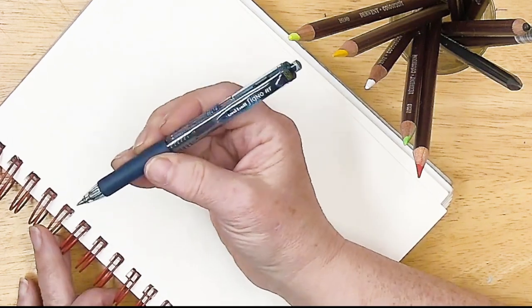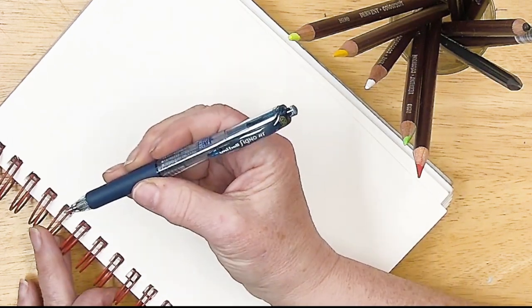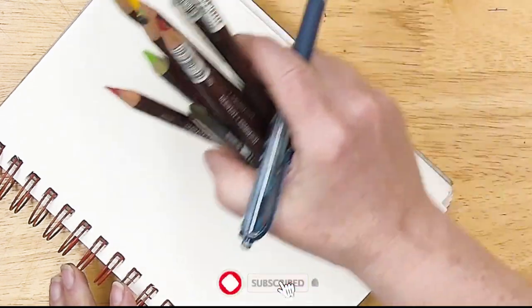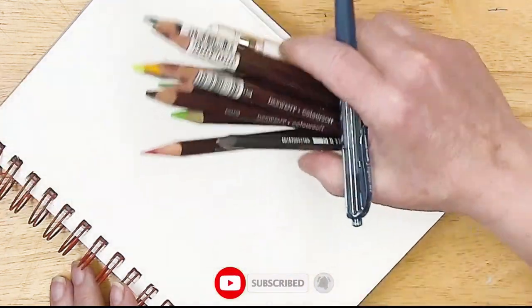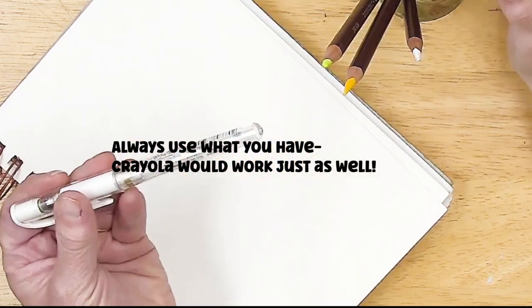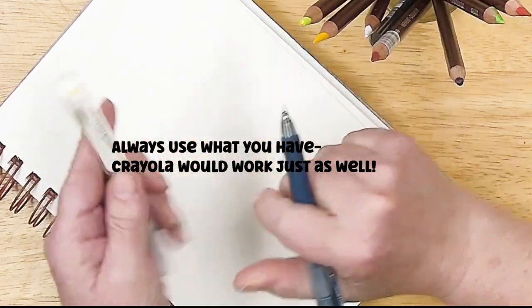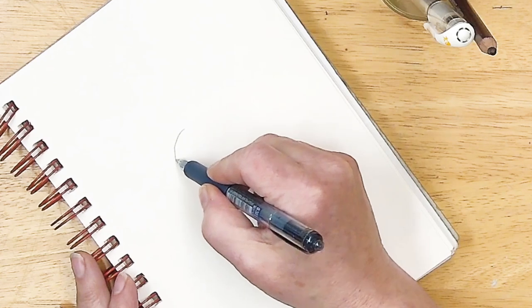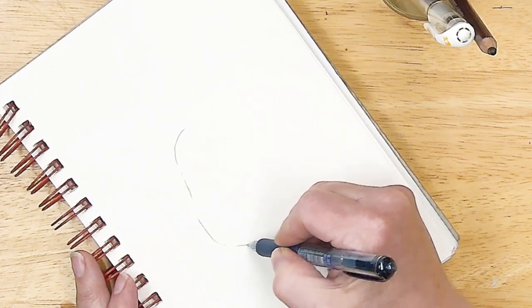I'm using an office pen — it's the Uniball Signo RT, the 0.38 — and I'm going to be coloring with some Derwent Colorsoft colored pencils. There might even be a little bit of white gel pen; this is the Uniball Signo UM-153 white.